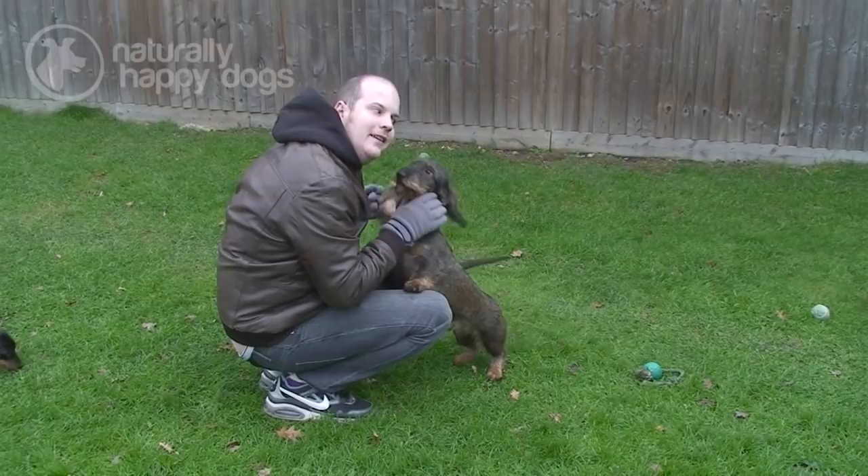They are affectionate dogs and, as you can see, like to cuddle up on the sofa and like a lot of stroking and cuddling. They're very affectionate and want to be with you all the time and involved in whatever you're doing.